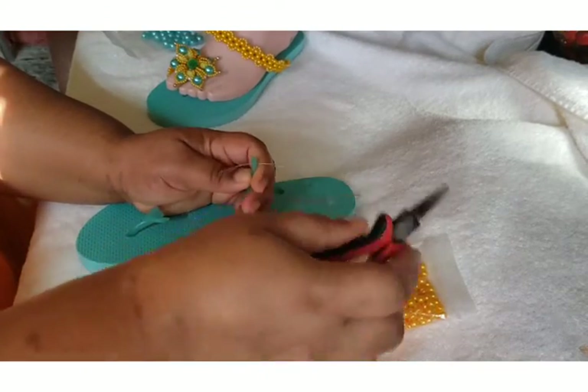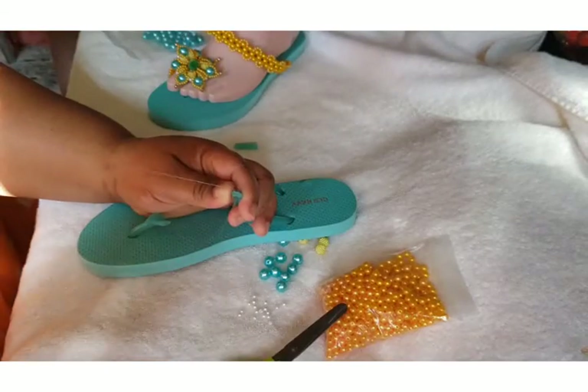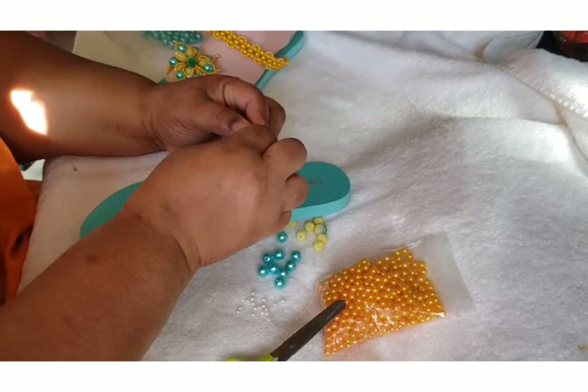Come out but don't pull all the thread off unless you've made a knot. If you make a knot you can pull it; if you don't make a knot, just leave some thread. Then go under to the opposite side — the other one here.